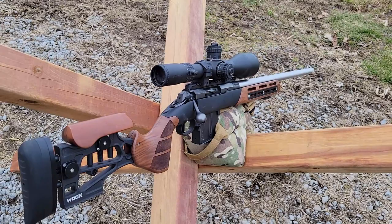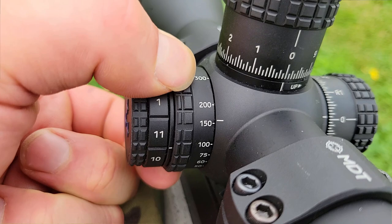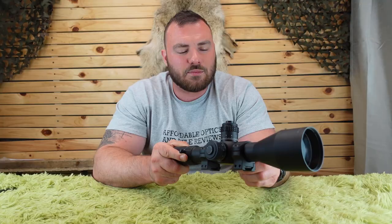Next, the focus parallax. This starts in meters — all the way at 23m, then 30, 40, 50, 60, 75, 100, 150, 200, 300, 500, 800, 1000, 1500, and infinity — and a little bit past infinity actually. So you could even use this on an air gun. The parallax knob is really, really smooth. It's also a bit bigger, giving you a good purchase for your hands. You really won't be disappointed.